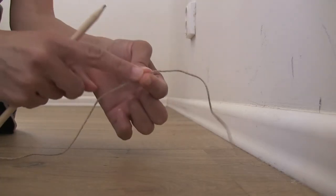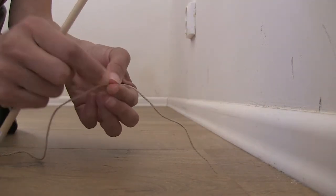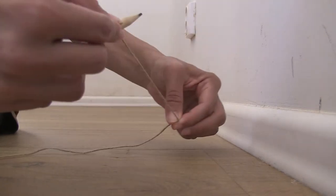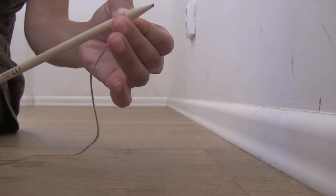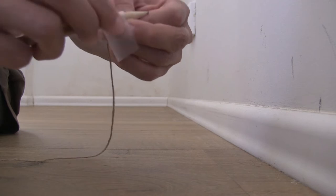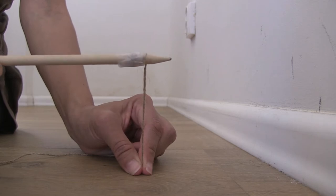So this is the top of my string and this is the extra three inches. What you're going to do is take your pencil and wrap this around the end of the pencil. Then take a piece of tape and secure that in place. And this is what we're going to use to draw our semicircle.